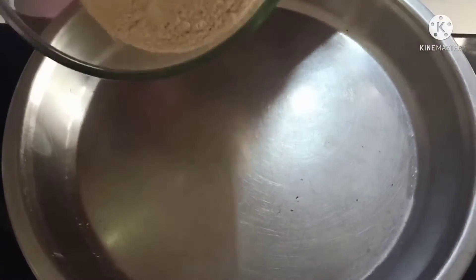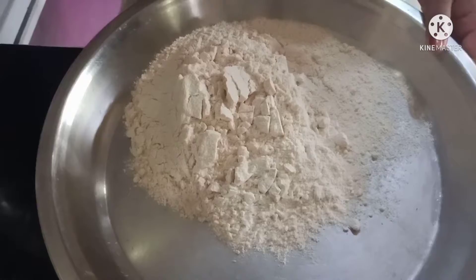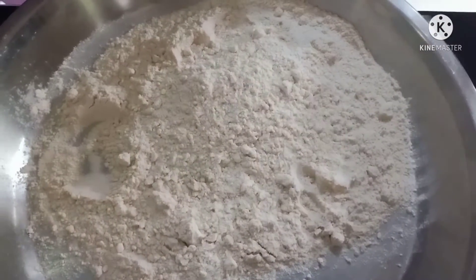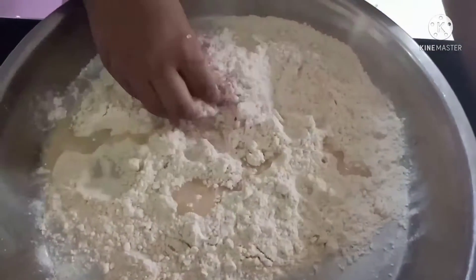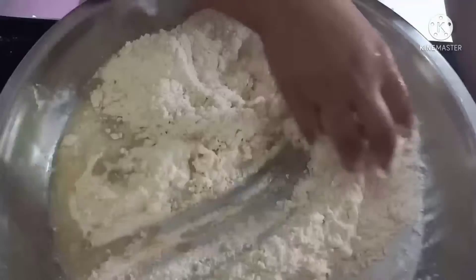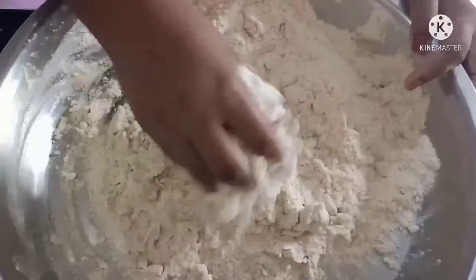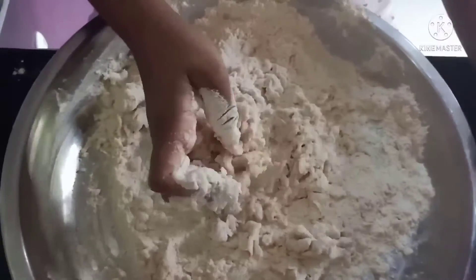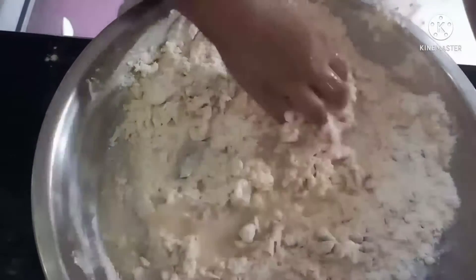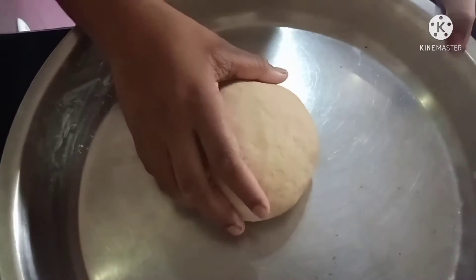Now we will knead the wheat flour with salt in it. We will knead the paratha dough with a little water. So our Aloo Paratha dough is ready.